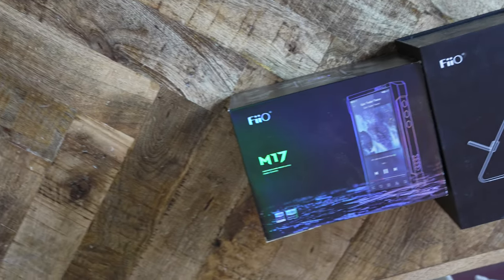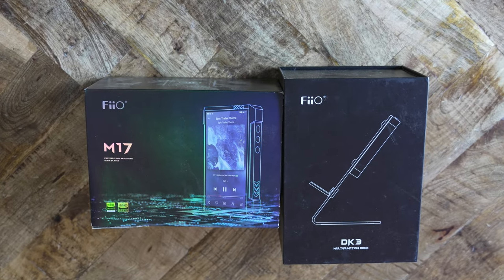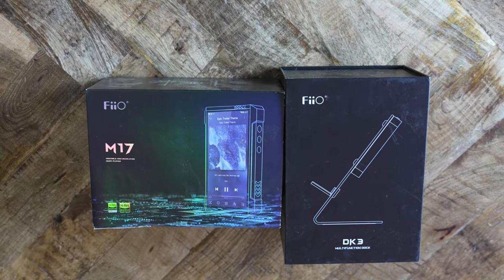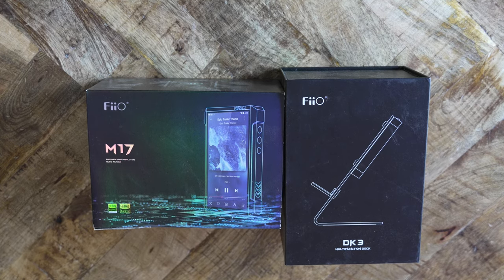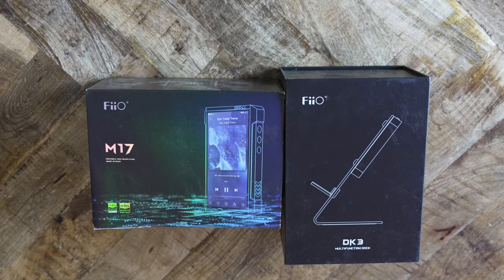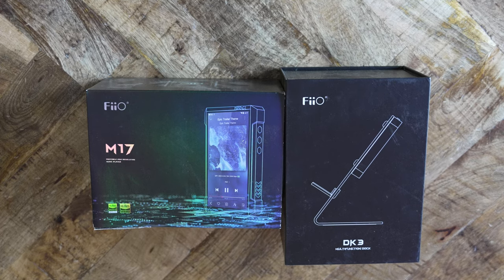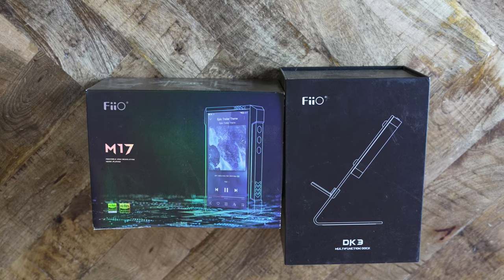Welcome to another DAP tutorial series. These types of videos are intended to provide a more rational approach to digital audio players, away from the typical hype surrounding audiophile gear. Here, we will explore the new FiiO M17. In this 8-part video, we will walk through the M17 functionality. At nearly $2,000, this digital audio player demands close scrutiny, the kind that is often not provided among audiophile circles.